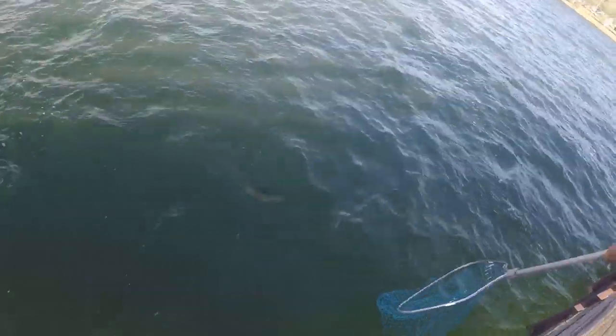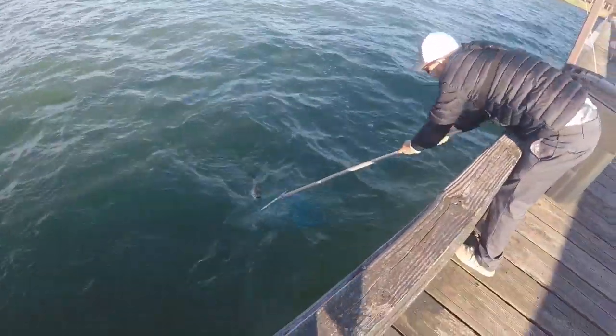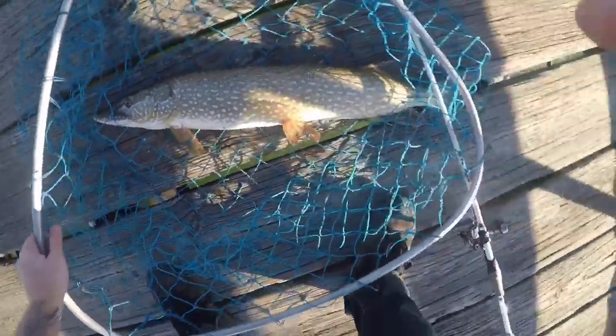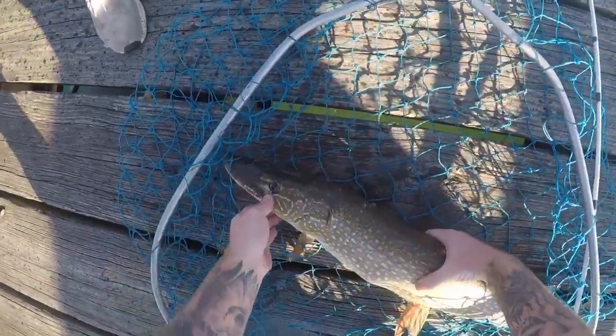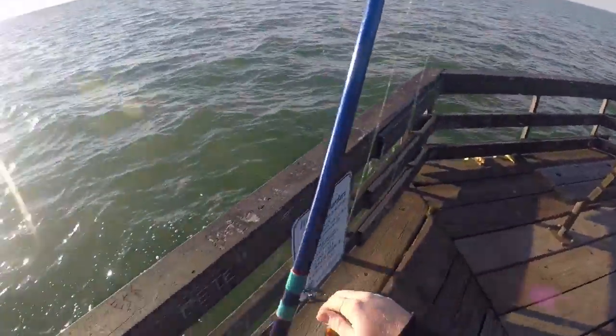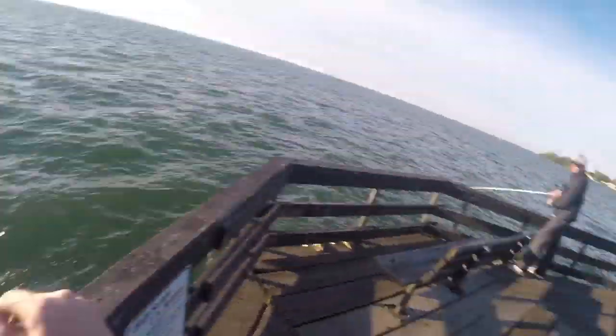It's pulling drag, and the drag's really tight. Oh, it's a decent one. It's a big one, I think. Sweet! Let's measure that guy. How big do you think he is? I'm going to keep him if he's like 36. That pole is moving so good over there. Fish?